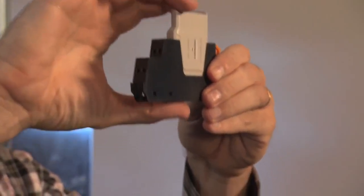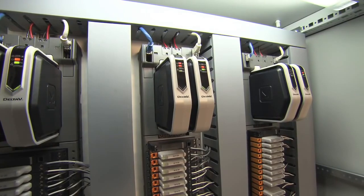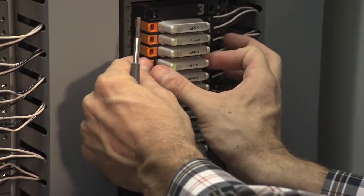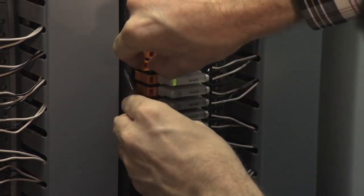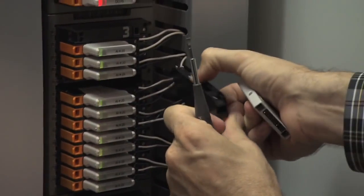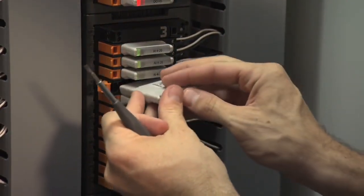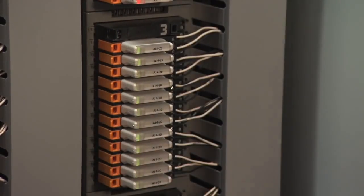Then simply select the correct type of CHARM to characterize that signal to become the correct type. Further, electronic marshalling can greatly reduce the complexity associated with change orders — from splitting the controller, moving a point, or even changing the type of a point. Say that you have a skid that shows up that you thought was going to have level transmitters, but instead there are level switches. So we need to go from an AI to a DI. I would take my CHARM that I need to replace, remove it, reset the base by pressing on this button, remove the base, reset the keys to neutral, reset the base, take my AI CHARM, replace it with a DI CHARM, and I've just changed that signal from AI to DI without moving a single wire.